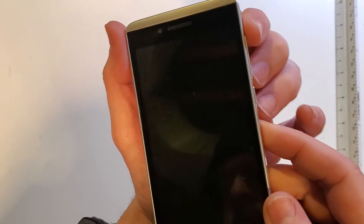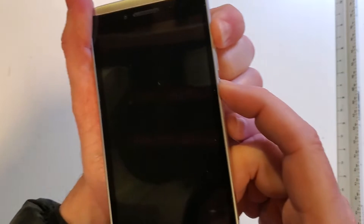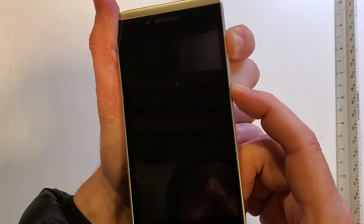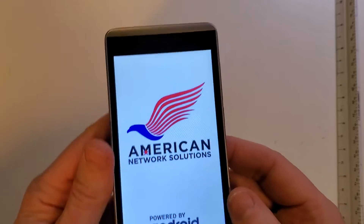All right, to factory reset this device, we're going to hold volume up first and then press power. We're going to hold them together now. It's going to take a few seconds — we felt the vibration, and now let go.